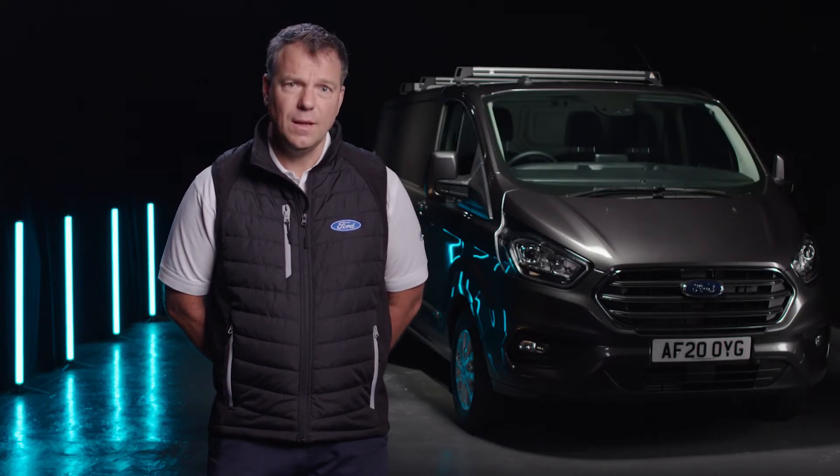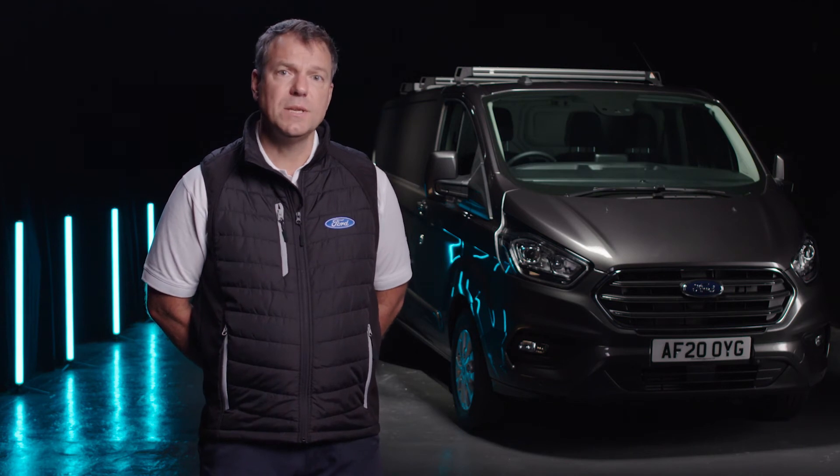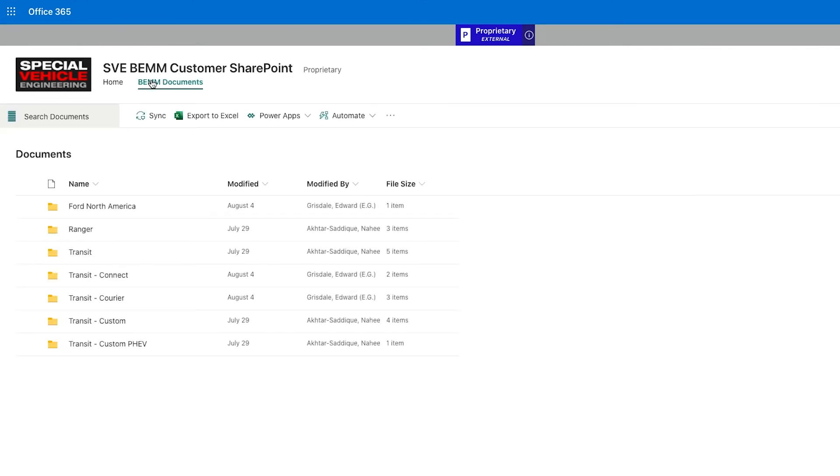What we have done is deliver all that fuel line ready for you to simply pick up under the vehicle when you are converting. I really encourage you to read the body and equipment mounting manual to robustly design your system and retain the base vehicle warranty.